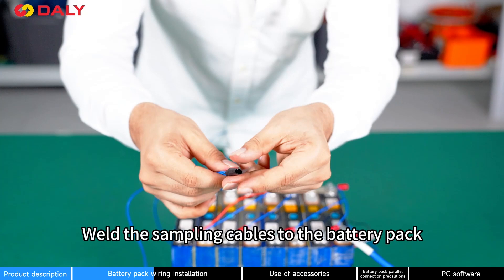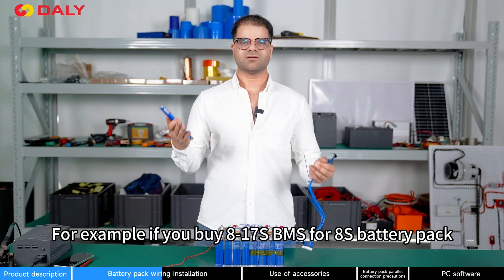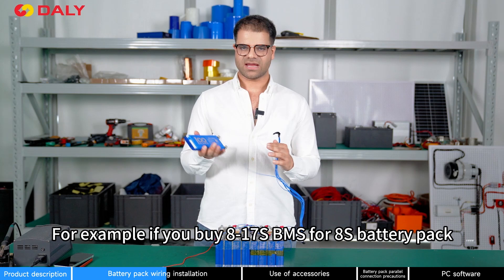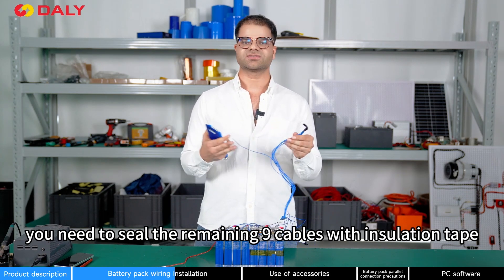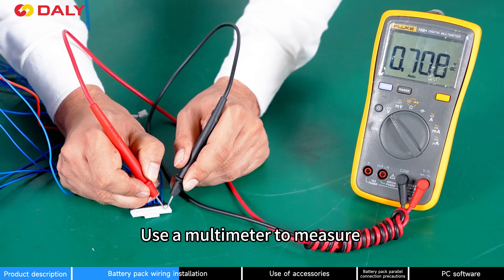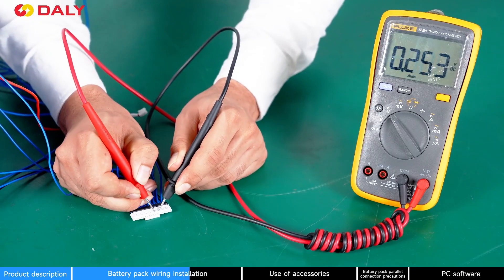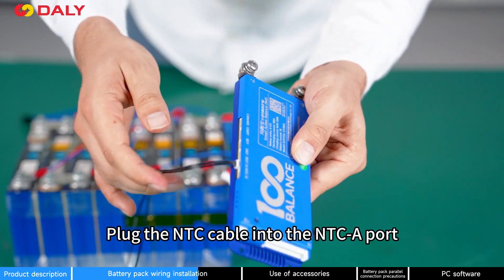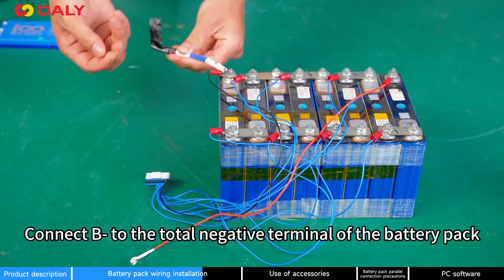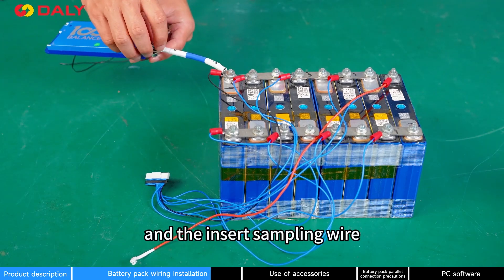Weld the sampling wires to the battery pack and seal the other accessory cables with insulation tape. For example, if you are using an 8-to-17-string BMS for an 8S battery pack, you need to seal the remaining 9 cables with insulation tape. Use a multimeter to measure whether the voltage is consistent. Plug the NTC cable into the NTC-A port. Connect B-negative to the total negative terminal of the battery pack and insert the sampling wire.